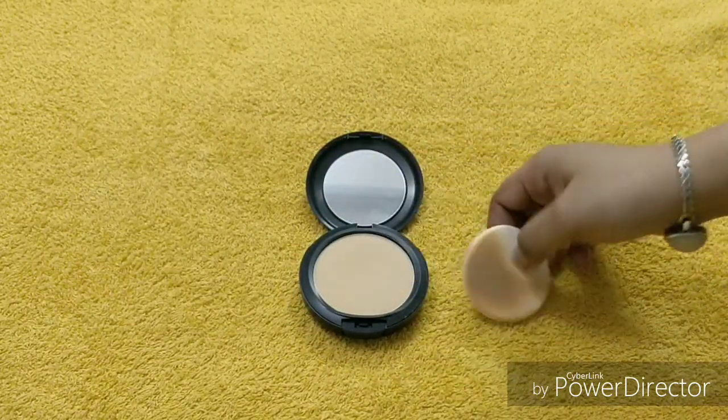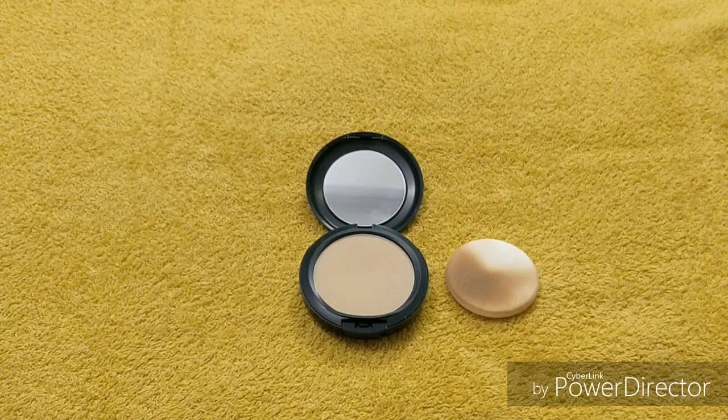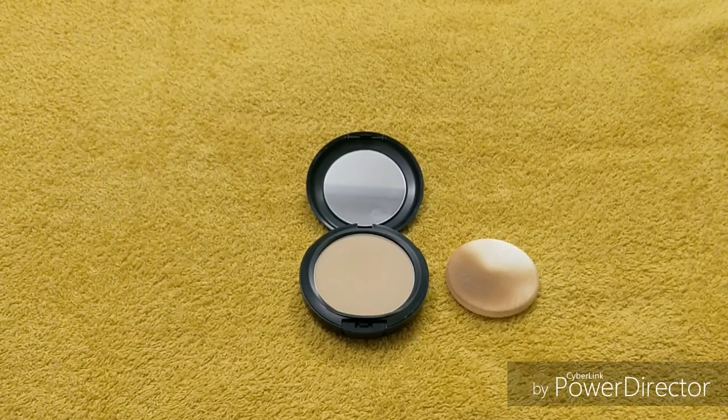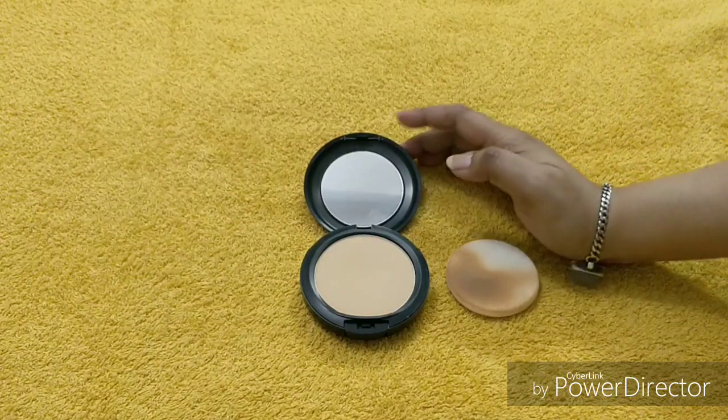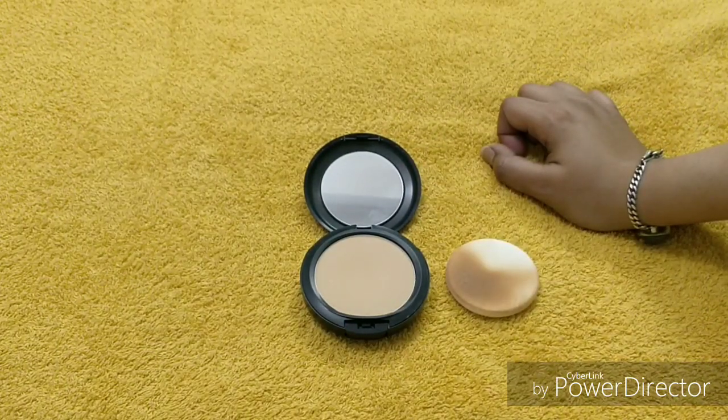You can apply it with a sponge, but the best part is you can also apply it with a brush. I use a Real Technique expert brush for this foundation most of the time, and it gives a really good and flawless finish. This powder fix foundation is a very famous product — after using it, it gives a very natural look and very good coverage.